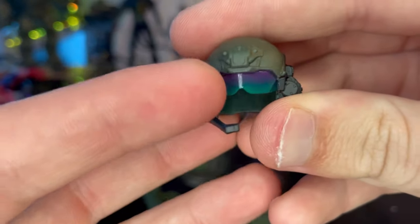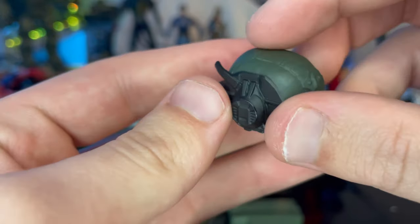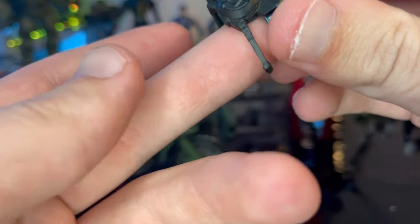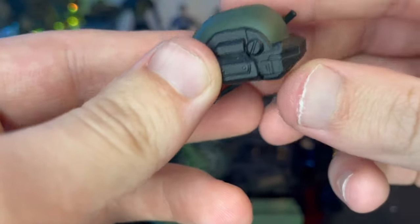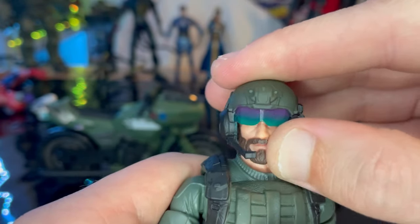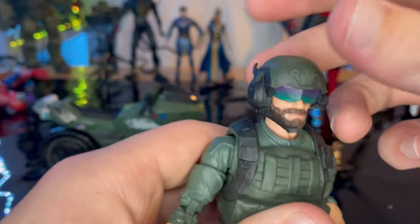First we get his helmet, which has a nice cool visor that goes from teal into purple, with a camouflage green on the helmet body. There's an earpiece with a mic that goes around the side. The sculpting is really nice — it's kind of a soft plastic but hard to squish. It fits on his head pretty well and looks pretty good on him.